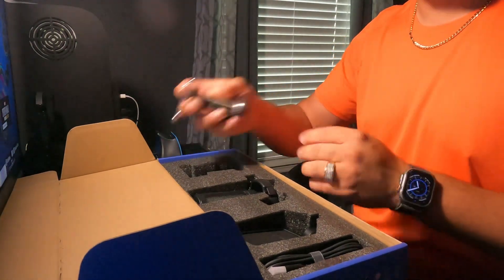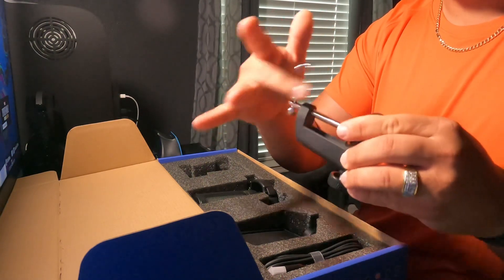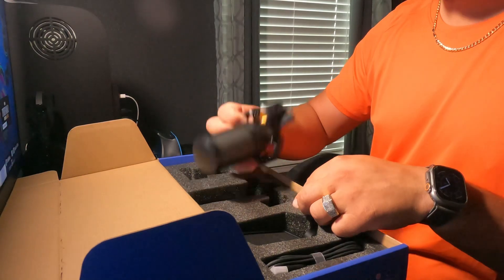We're going off into the first component — the C-clamp. I wish there was a quick release on the C-clamp so you can clamp it on quicker. Good build.